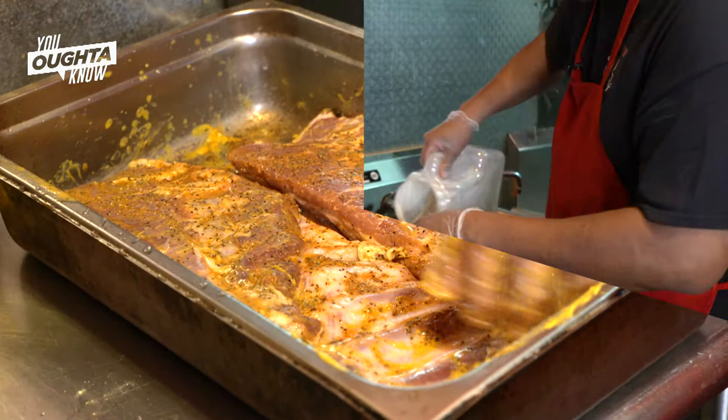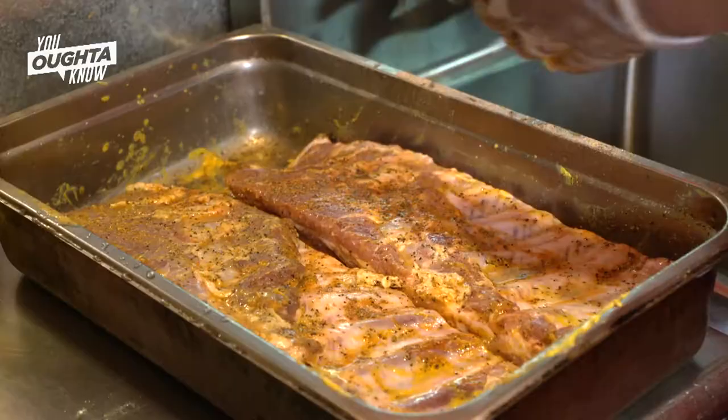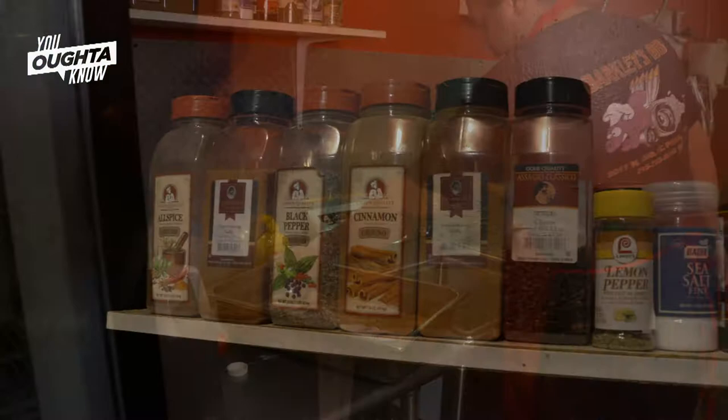Rub it down with your mustard real good. Now, remember — good generous portion of seasoning on the meat side. A little light coating on the skin side. Pour your vinegar on. When you're doing your next rib, you put it straight on top.